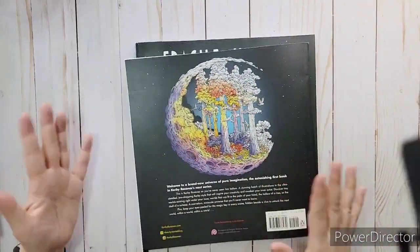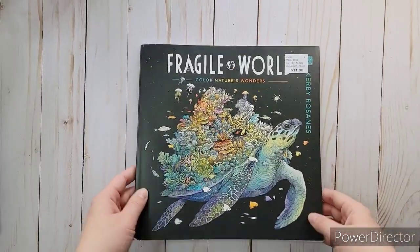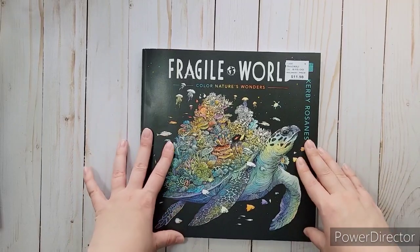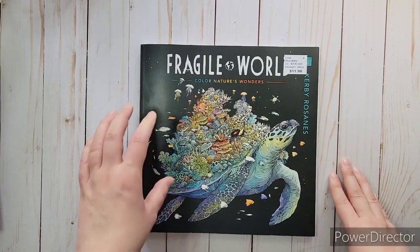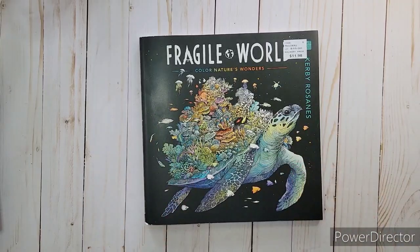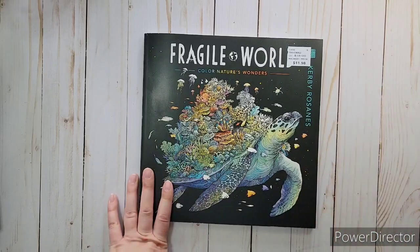I love how he changed into this style. The newest one he has is called Fragile World, and I am in love with this one. This video is getting long so I'm going to cut here and do a part two to show this one, which is the one I wanted to show you so bad. Don't forget to give it a thumbs up and subscribe so you won't miss out on it — talk to you later, bye bye!